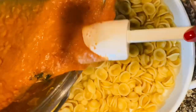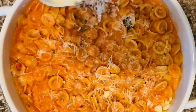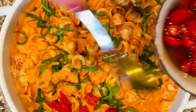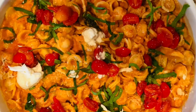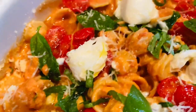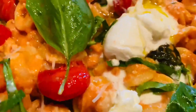Now cook your pasta until a perfect al dente. Drain your pasta and slowly incorporate that pink sauce right into your orecchiette. Add a little more Pecorino Romano and some more fresh basil. Now we're going to top the pasta with those beautiful tomatoes that we sautéed earlier, then break up some of that gorgeous creamy burrata cheese and put it all over the top. More fresh basil, then drizzle that burrata with our Pastine extra virgin olive oil. Add a little more Pecorino Romano. Now we are ready to plate it up and enjoy this amazing pasta dish.